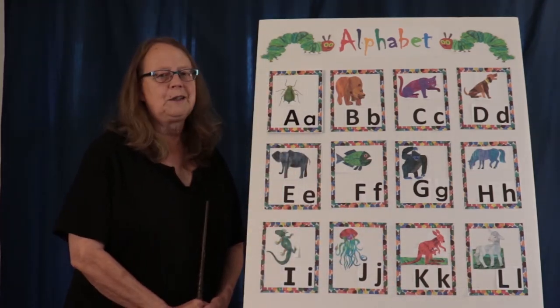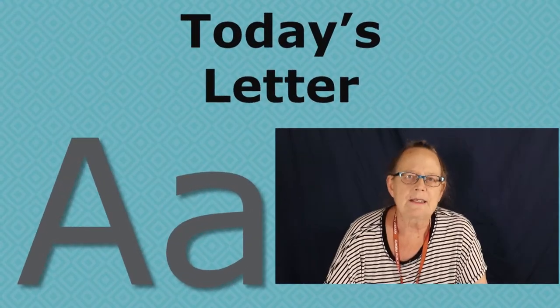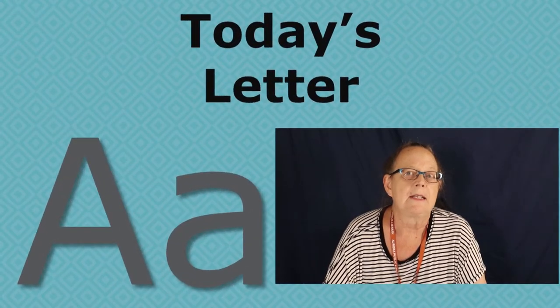Nice job. You're getting good at the alphabet chart. Today's letter is A. A is an easy letter to say. Your tongue doesn't do any work. You just kind of get a smile and then the A comes from the back of your throat. A, A, A, A, A. Not much work anywhere. You can't even feel it when you say it. So that's how you say the letter A.